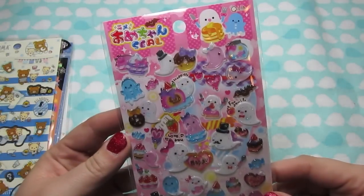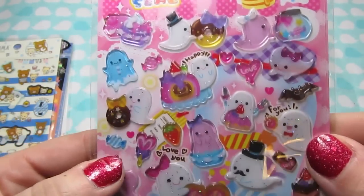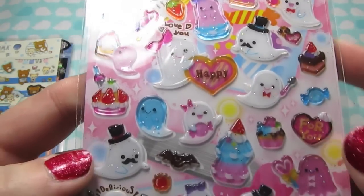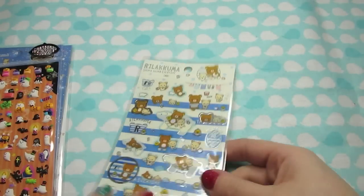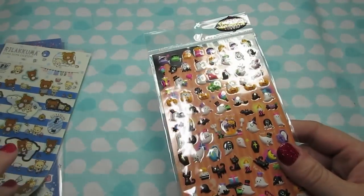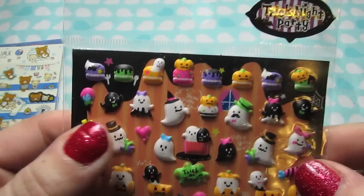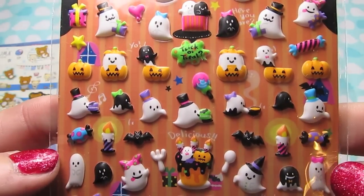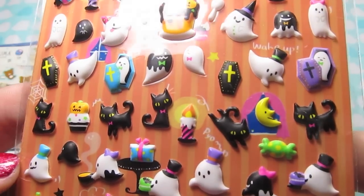Surprise, surprise - more ghosts. These are probably my favorites. They're ghosts with little sweets, and I just - this guy's so cute, look at his little face. Those are really cute. And then I got some more ghosts - these are little tiny puffy stickers, and there's just a lot of really cute designs with these ones. I think these will be a lot of fun next Halloween, and the cats are really cute too.